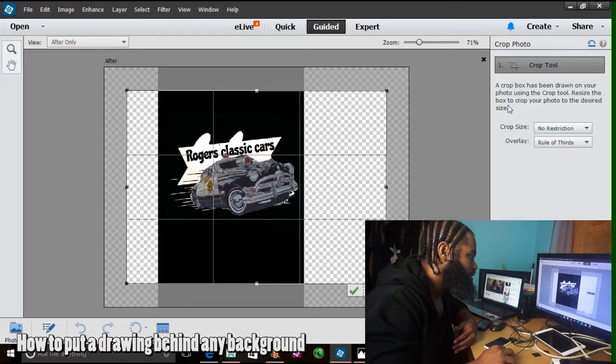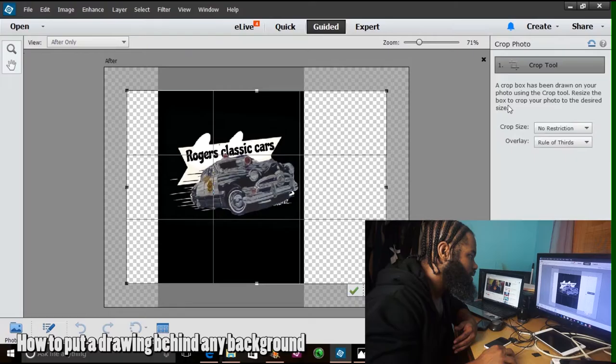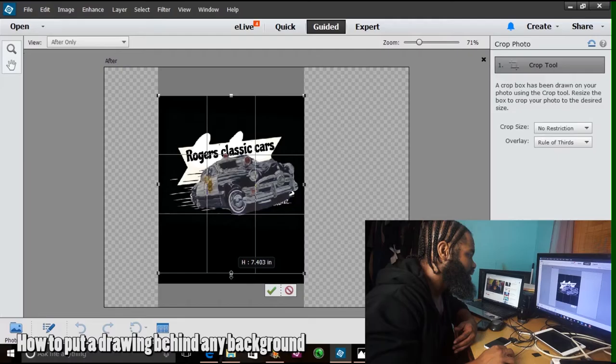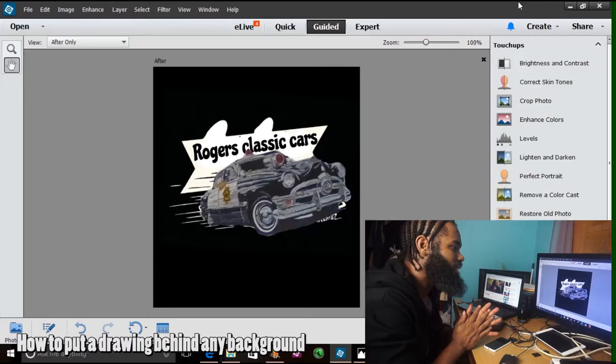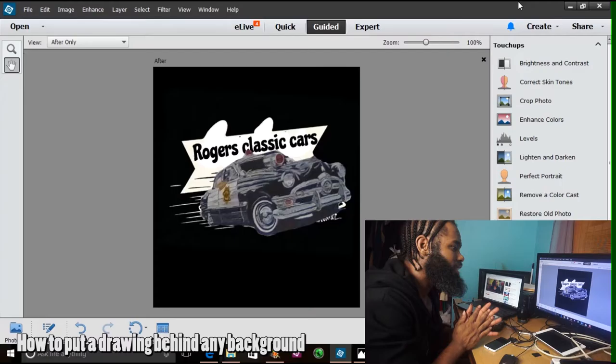I'm dragging this cursor and just getting rid of all that transparency in the background. Now you have the all-black background like we wanted — it looks really good right now.